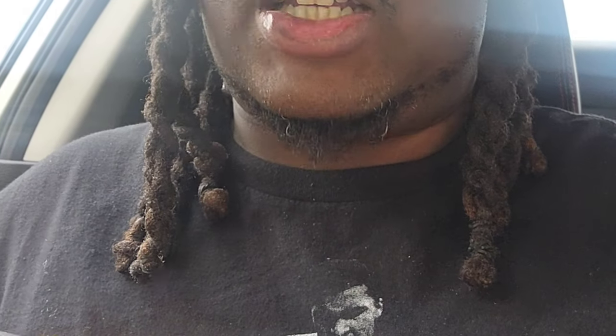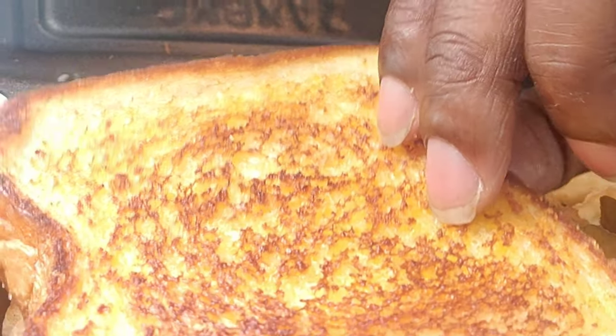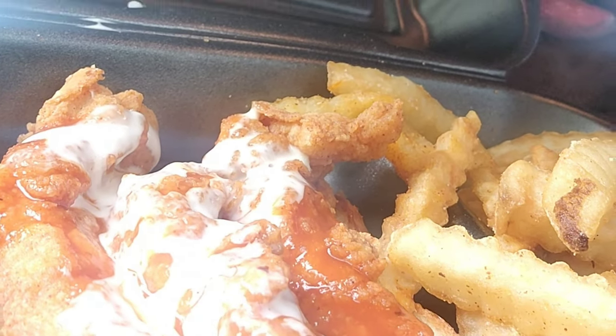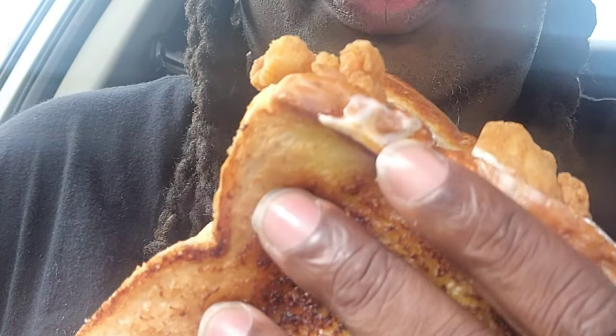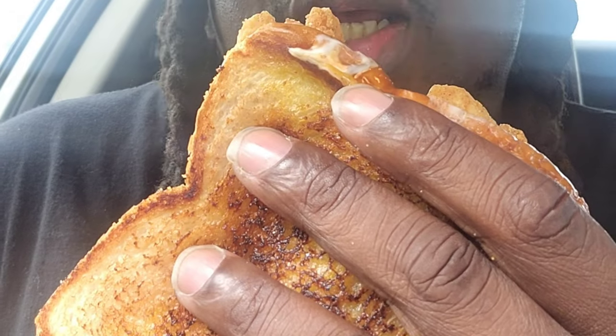So for Zaxby's kickin' chicken, they got Texas toast and then like three tenders with ranch and buffalo sauce on there for their sandwich. Gonna see what this joint is hitting on as well. A lot of ranch, a lot of buffalo sauce, Texas toast. First bite, first try — get right into it.